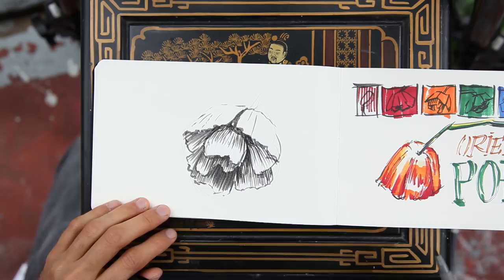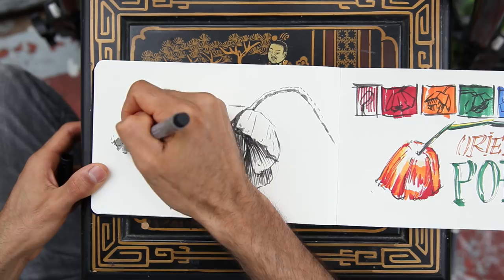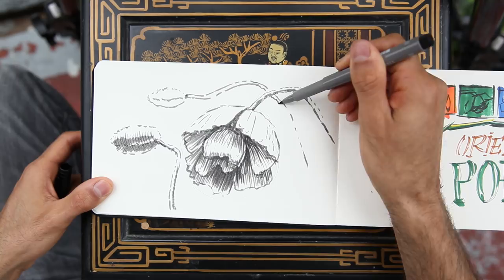I'm pleased with the results of these drawings. Adding some buds is always a good idea when you're doing botanical illustrations. On this page I want a mixture of that traditional botanical illustration with a Victorian, almost wallpaper type of feel.